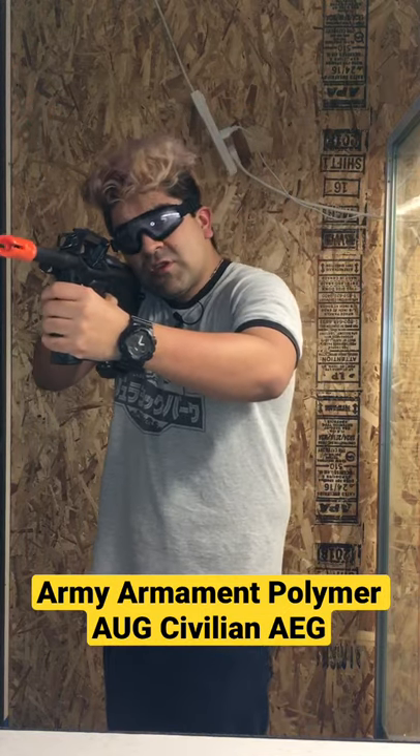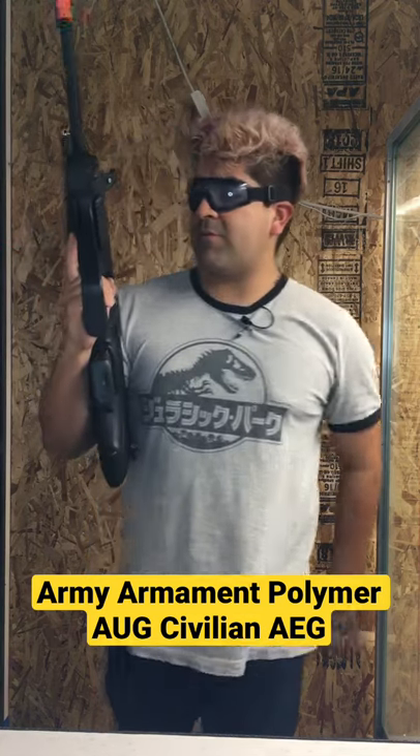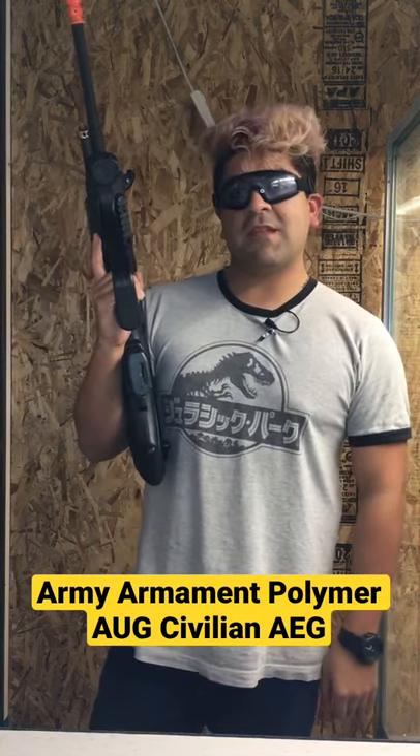Go ahead and have this two-stage trigger — semi. Let's do some full-auto. This gun is on our website right now. It's been Isaiah from Evike GI. Take it easy, guys.